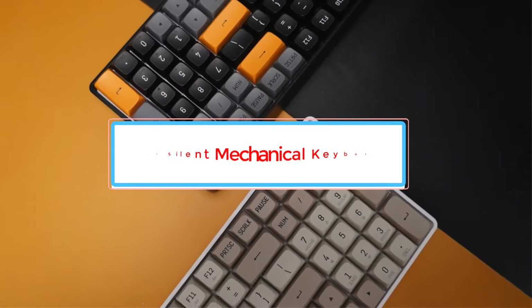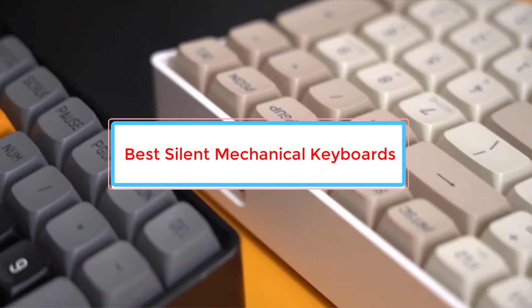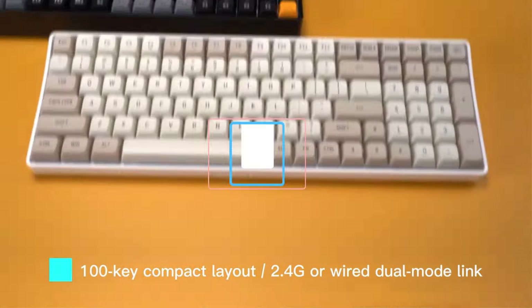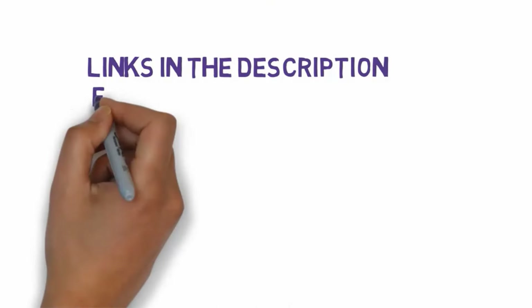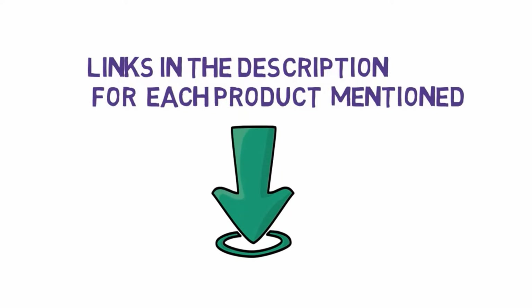Are you looking for the best silent mechanical keyboards? In this video we will look at some of the best silent mechanical keyboards on the market. We have included links in the description, so make sure you check those out to see which one is in your budget range.